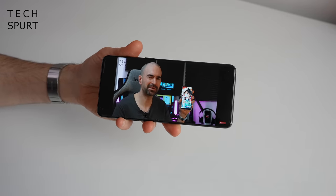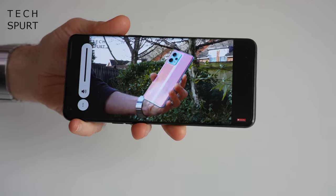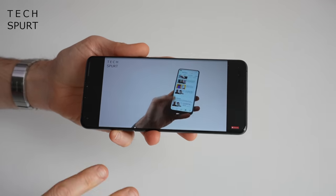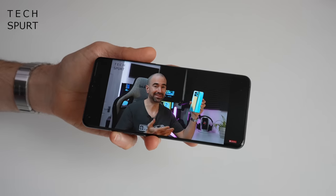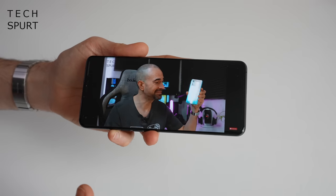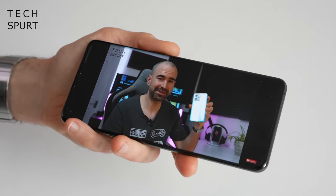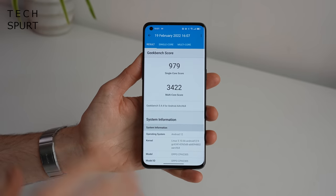You've also got a stereo speaker setup here on the Oppo Find X5 Pro, just like all premium phones basically. The top volume is pretty good, everything comes through nice and clear - solid quality audio. As with all super expensive smartphones, there is no headphone jack here, so you're set on using a dongle or getting your Bluetooth 5.2 on the go.